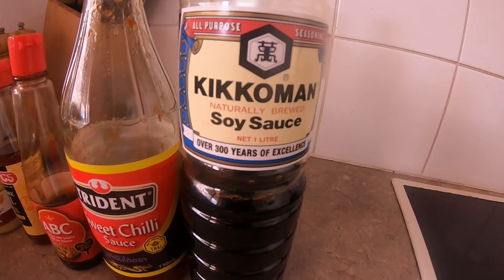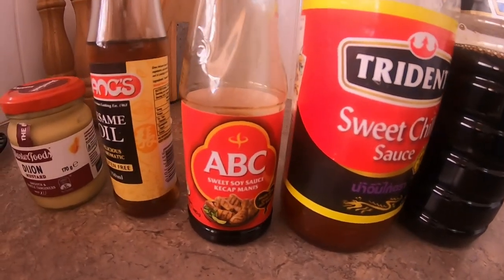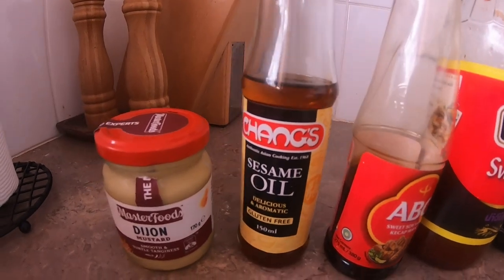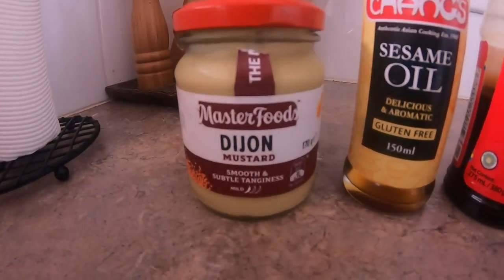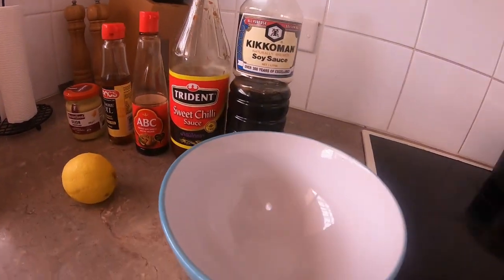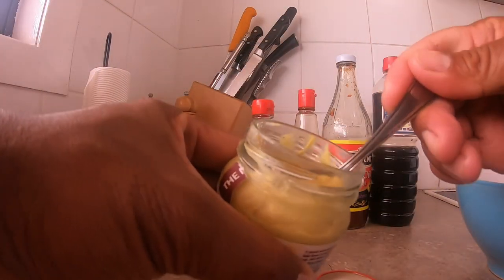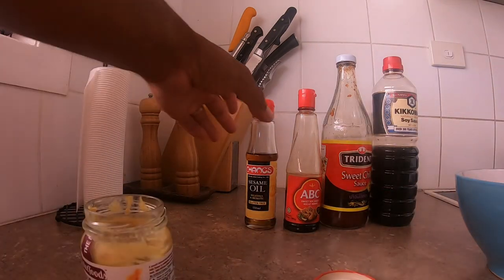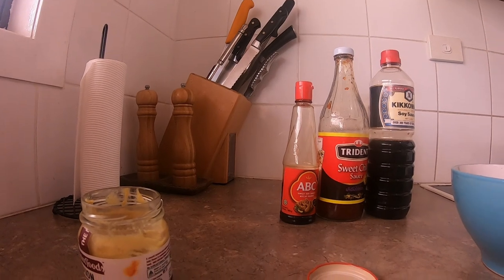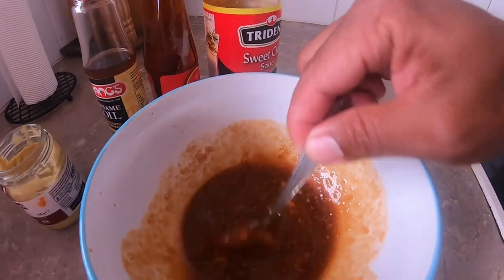Right, here's the sauce: soy sauce — one tablespoon, soy sauce — two tablespoons, sweet chili — one tablespoon, soy sauce — half a teaspoon, sesame oil — and two teaspoons of Dijon mustard. Half a lemon juice. Put all in there and give it a mix. Perfect. Little bit of this guy — half a teaspoon. That's it. Look at that. Mix it in there.